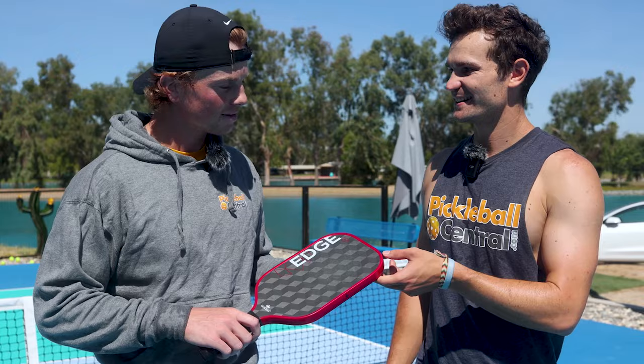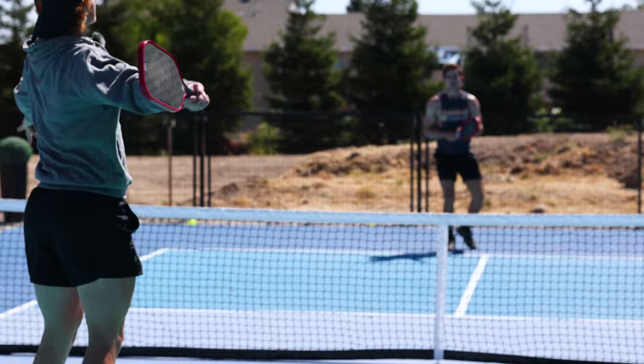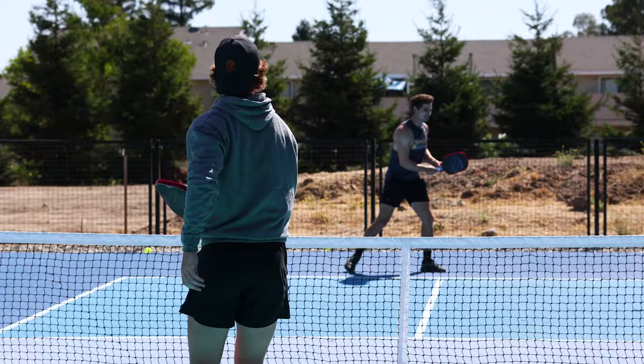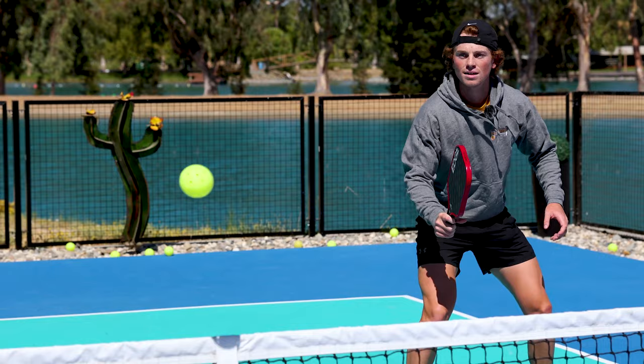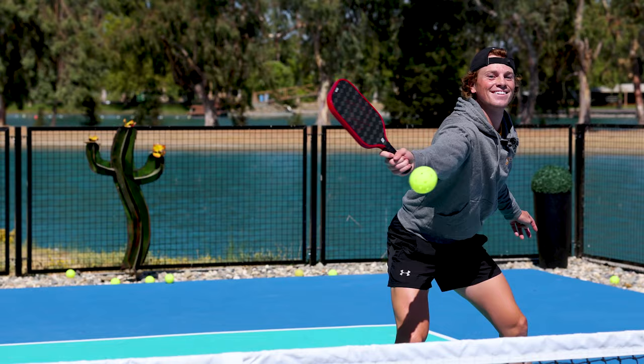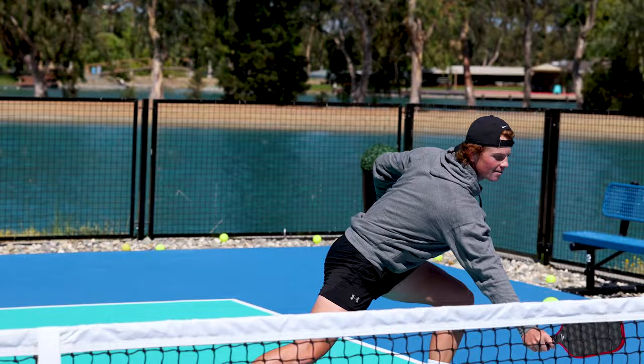Control was there as well. It felt like there was enough power when you needed it — it wasn't feeling like a power paddle, but you were able to get enough when you needed it. On the control side of things, the control game was perfect. I was able to hit all of my soft dinks, hit resets in all the right spots. And if I wanted to add a few cuts — a little bit of slice or topspin — I was able to make it a more aggressive dink as well.